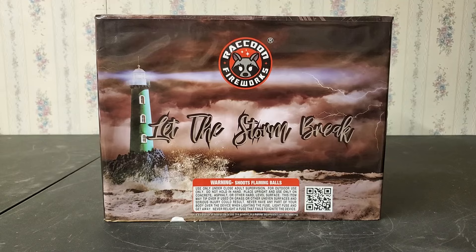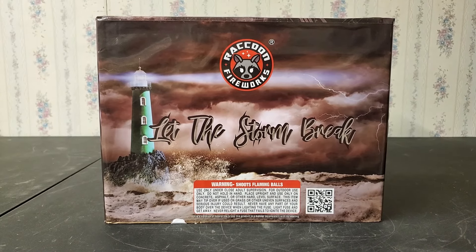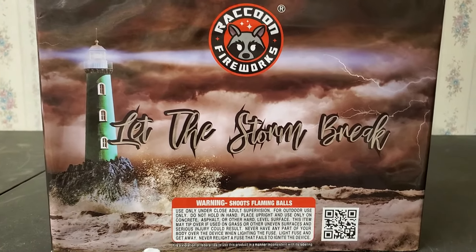What is up fellow pyro fanatics, it's Daddy 28 here, and today I'm gonna show you guys a demo of a 500 gram cake called 'Let the Storm Break' by Raccoon Fireworks. This is a 15 shot cake.